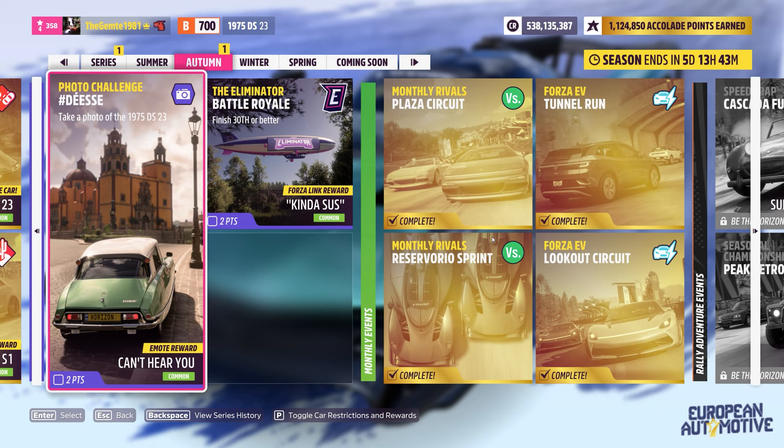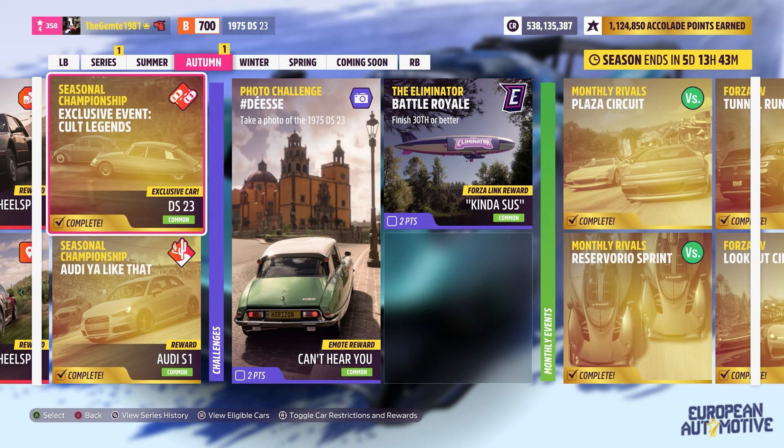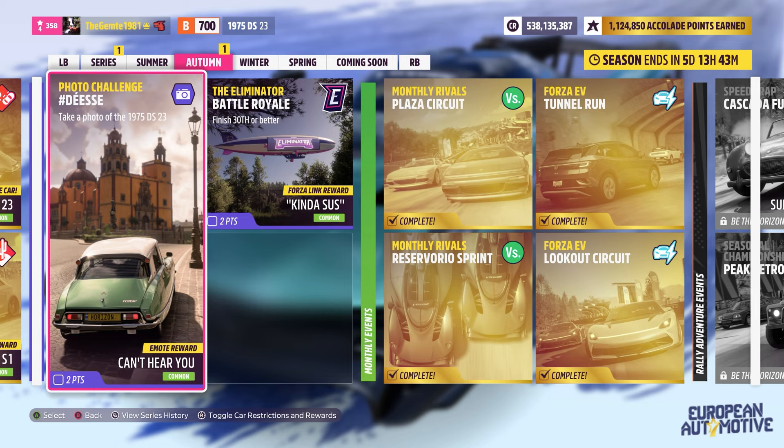Welcome back. So the photo challenge this week — we need to take a photograph of the 1975 DS23. The car itself will be in the brand DS, and there's only one car in that brand. The way you get this car, you don't get it in the auto showroom — you basically need to do this week's exclusive event seasonal championship, and the prize is the DS23.